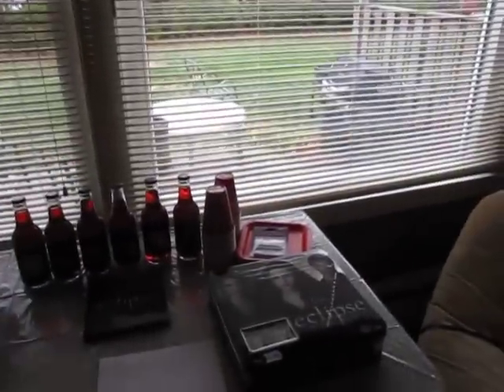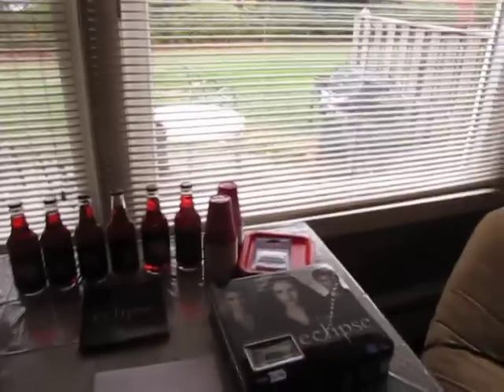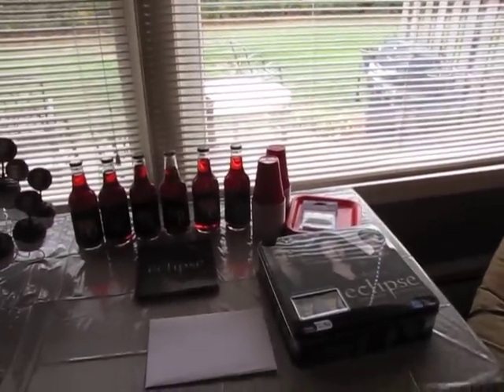Hey everyone, it's Amy. I just wanted to show you, we're having a Twilight birthday party for my daughter today.